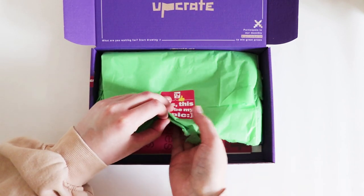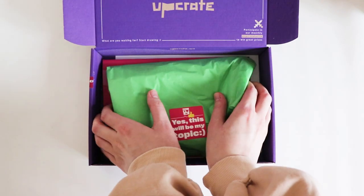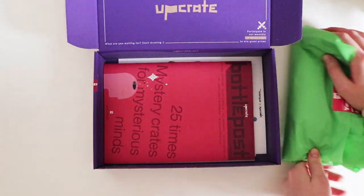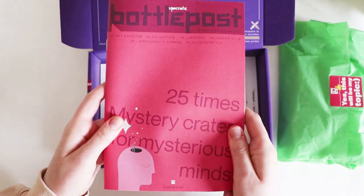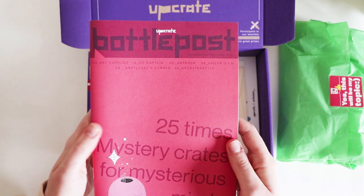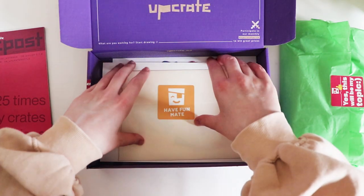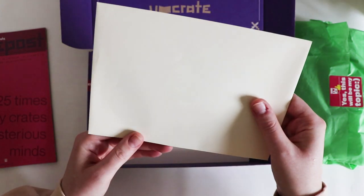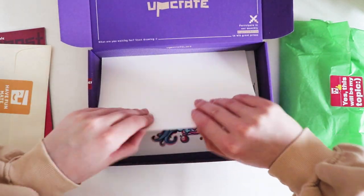This must be the supplies — I'll take this out the best I can without opening it. We have the zine or battle post, as I quite like to call it, which I will open in a bit. We have a little card that says 'have fun mate' — this must be stickers or something.